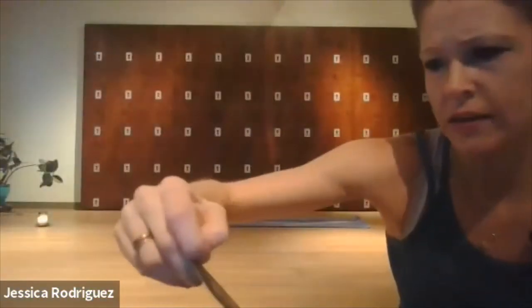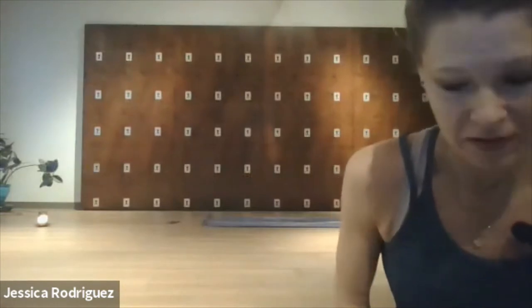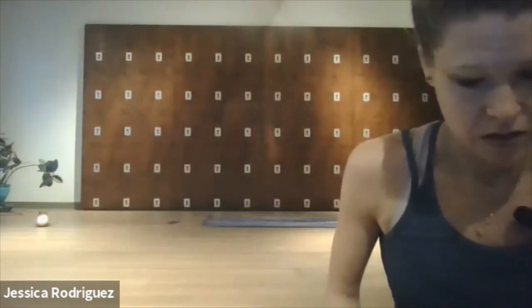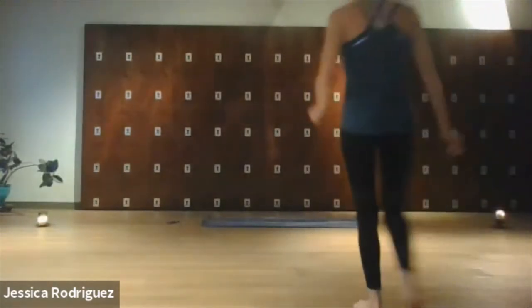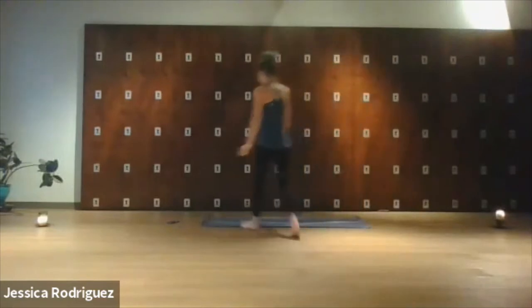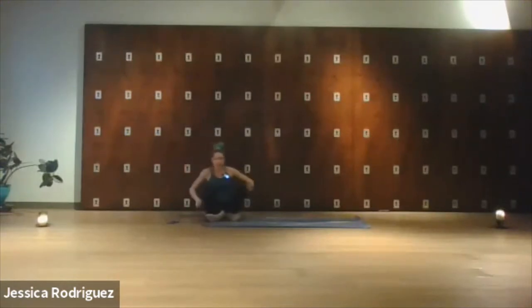Life gives us choices. You either grab on with both hands and just go for it, or you sit on the sidelines. So just start to deepen your breath here, awaken the muscles in the body, and start to let this be an active pose.